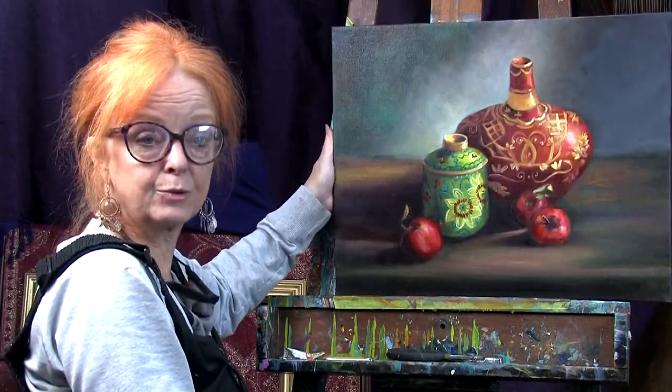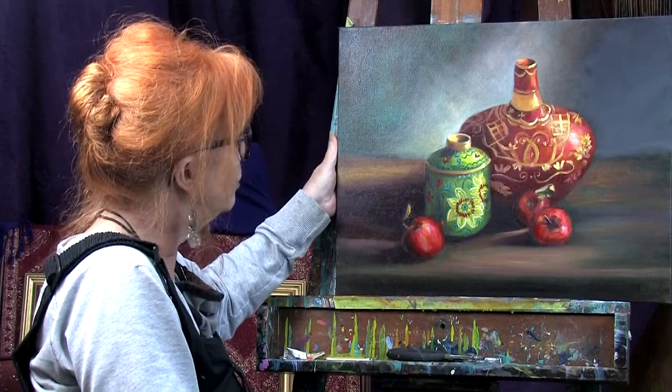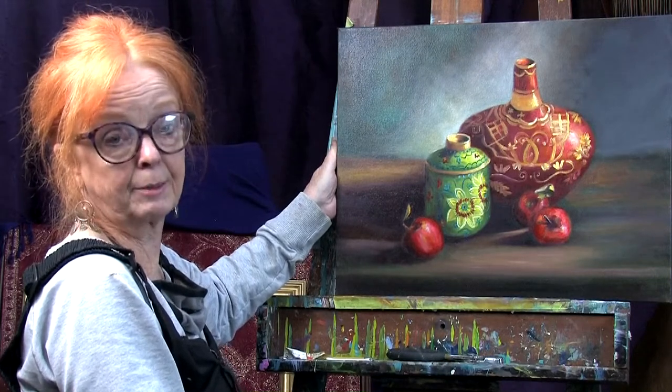So now this is what the painting looks like at this point. Quite different, isn't it? Some of you guys might have really liked that turquoise scarf, and I'm sorry if I messed up the painting for you.